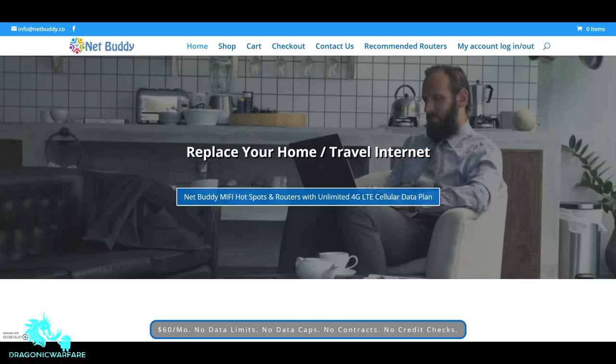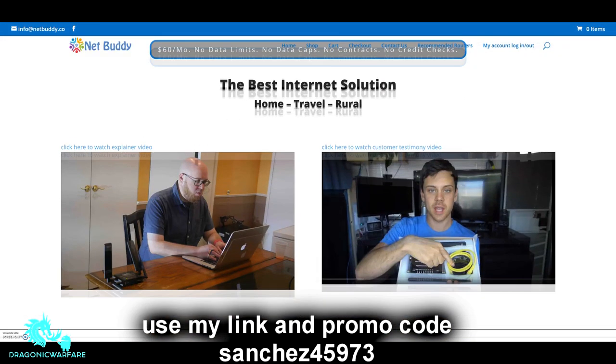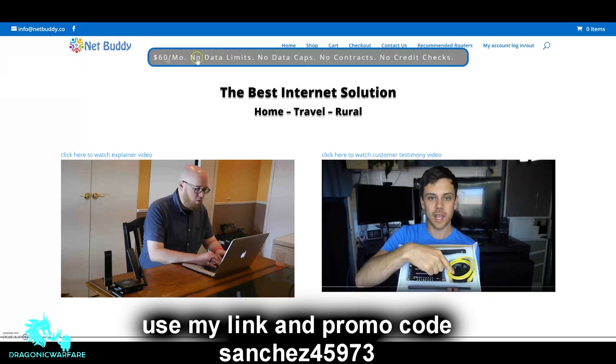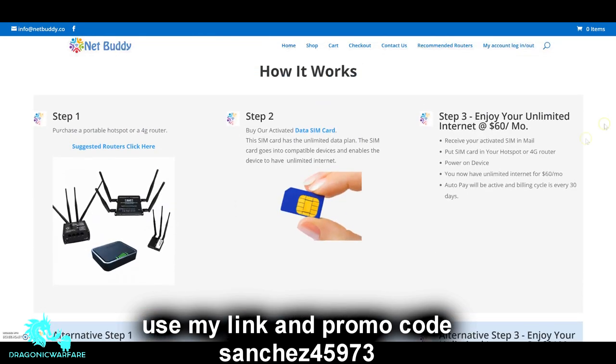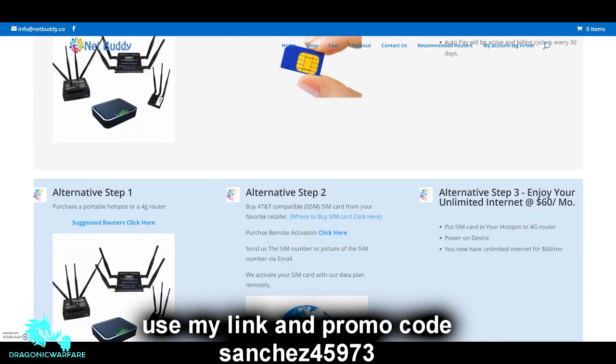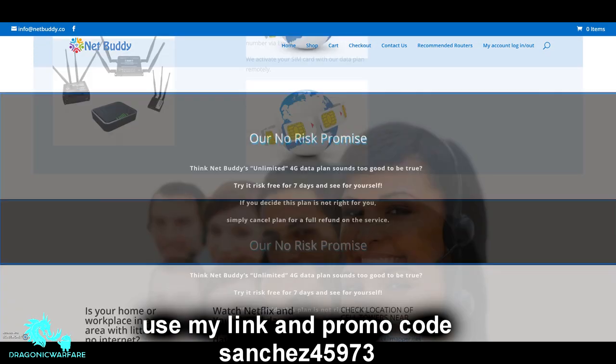If you want to support me you can via PayPal in the description, or check out my number one supporter, netbuddy.co — they offer true unlimited AT&T hotspot, never throttled or capped, for only $60 a month. Use my link and promo code at checkout to save $5. The promo code is Sanchez4597-3. Everything will be in the description below — check it out, thank you guys.